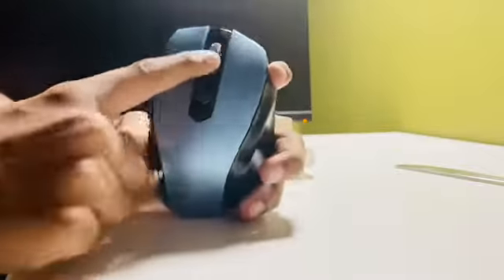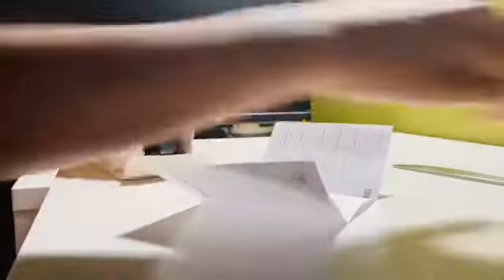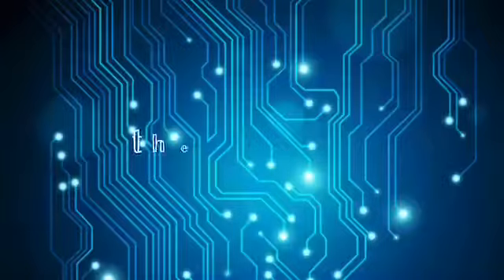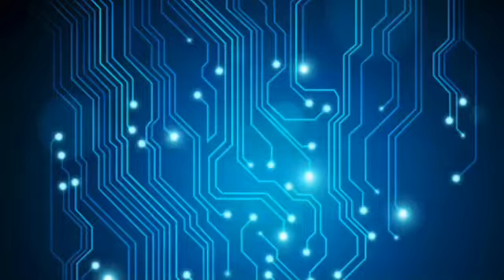You can use the buttons for scrolling, clicking on things, and right clicking. Here's the instruction manual, which I don't really need. Now here's the monitor I'm unboxing — it's the Acer monitor EK220Q.